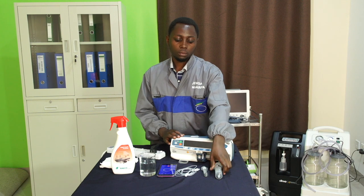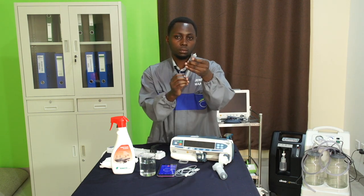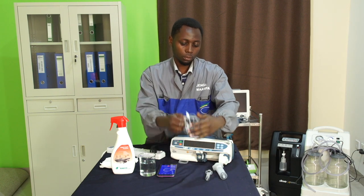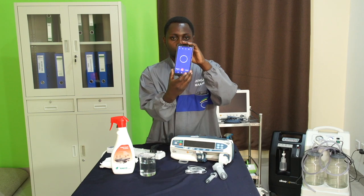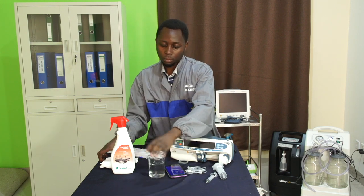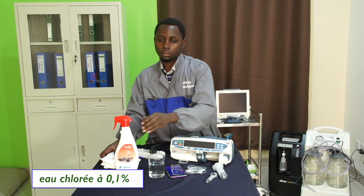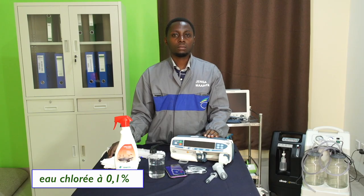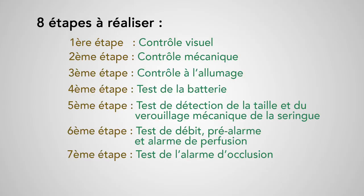De quoi avons-nous besoin ? D'une seringue de 50 ml, d'une seringue d'un autre volume comme 10 ml par exemple, d'un prolongateur adapté à cette seringue, d'un chronomètre, d'un bocal avec de l'eau et du produit détergent désinfectant spécifique pour dispositifs médicaux ou des lots chlorés à 0,1%. La procédure que nous vous proposons ici se décline en 8 étapes.